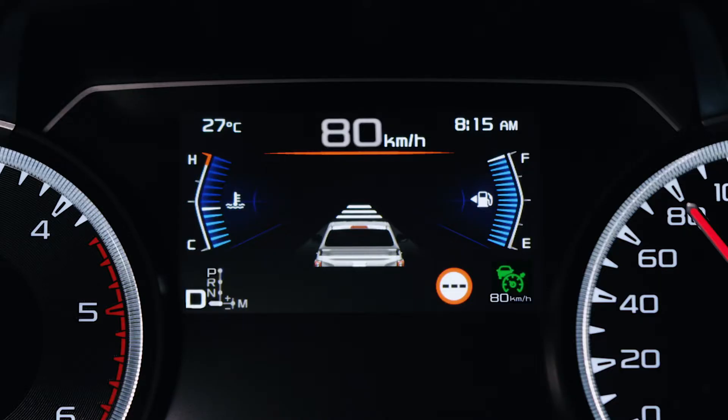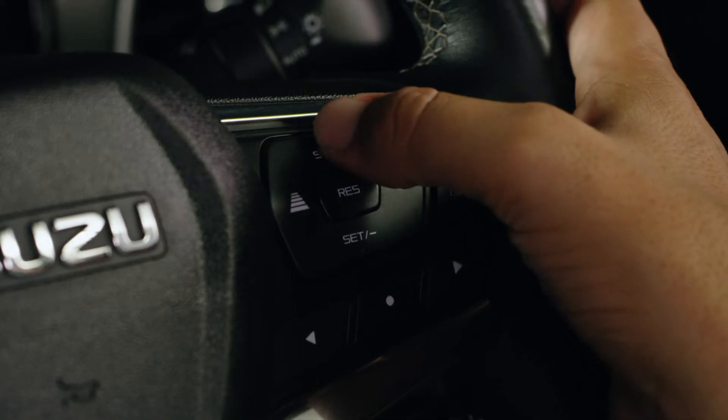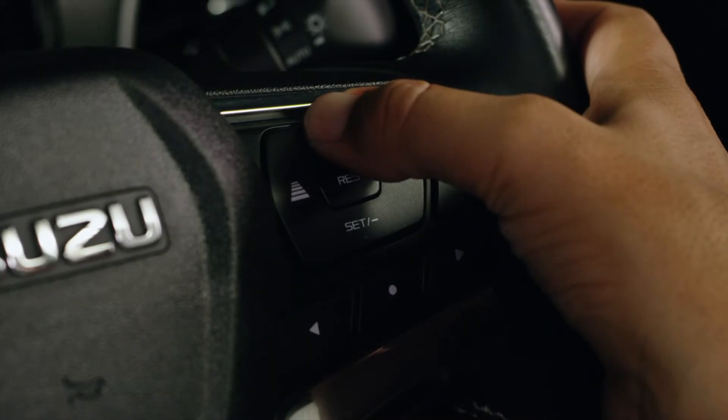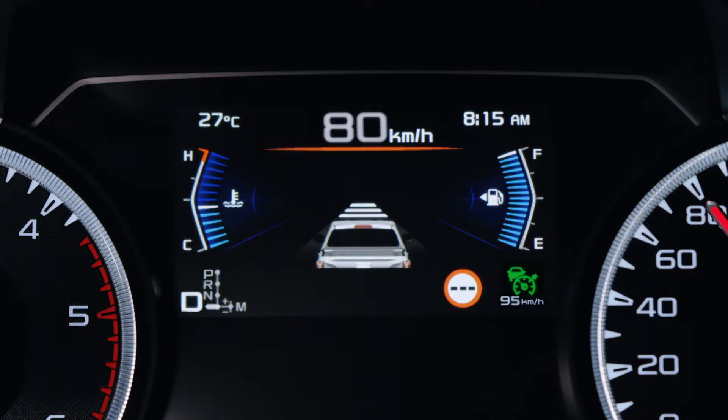You can always fine-tune the speed with the plus and minus set buttons, which adjust by one kilometre per hour. If you press and hold these buttons, they will adjust in steps of five kilometres per hour.